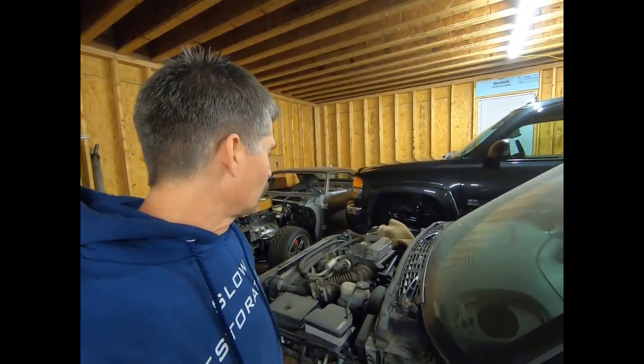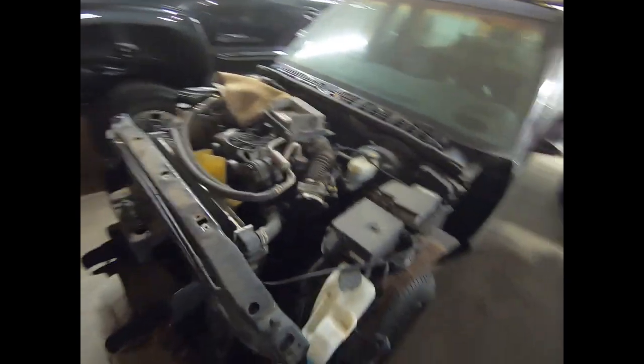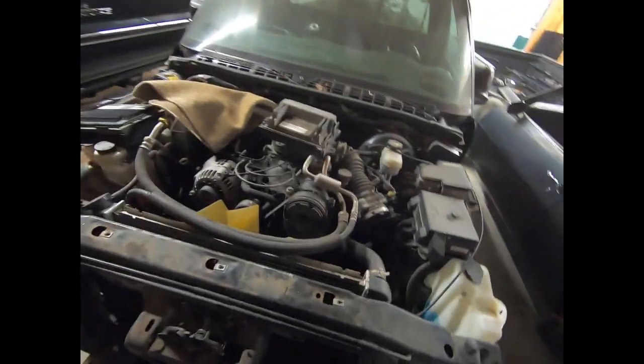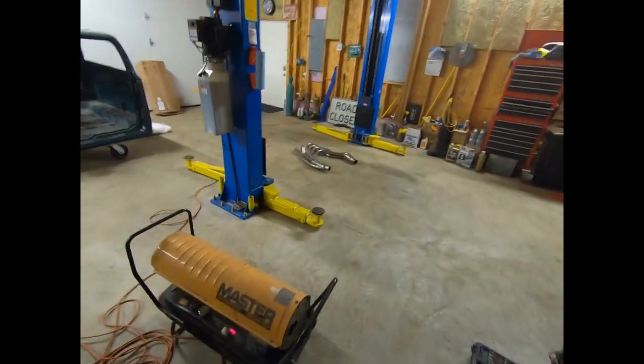You can even plug into the OBD2 port and pull trouble codes out. So that's a really cool engine harness, and I'm excited to get that in there. It should really speed up installing this LS motor in this S10, especially with these headers and motor mounts.